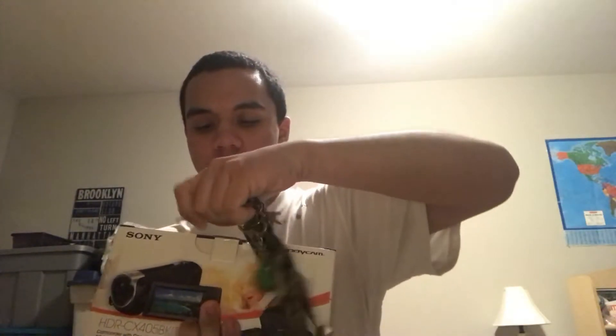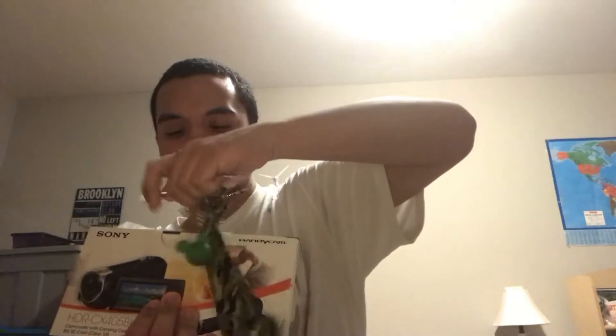Let's unbox this. So, this comes with the bag and an 8GB SD card. Just unboxing this. The actual camera is in here — HDR CX405. But first we'll just take a look at the accessories and the SD card. And there's the inside of the box, which I will be keeping.